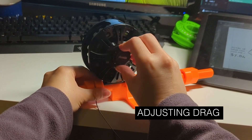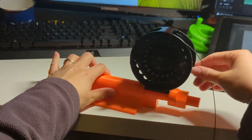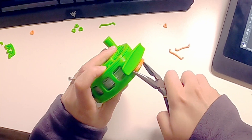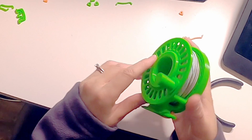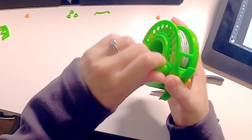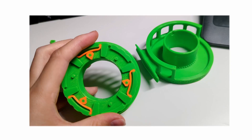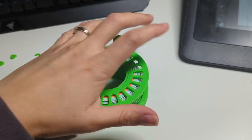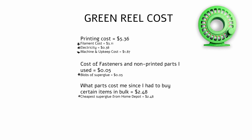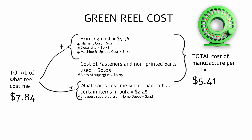For those unfamiliar with the fishing term drag: drag is the resistance that a reel gives when the line is being pulled out. While assembling, I noticed the drag hub is very difficult to adjust without using pliers, even after sanding and lubricating it, which is not ideal when you need to adjust it while fishing. Ed gives two options for the drag system: a clicker, which gives good drag resistance but makes reeling less smooth, or the spring pull system, which I chose for a smoother reeling experience. Printing and super glue costs total $7.84, or $5.41 per reel.